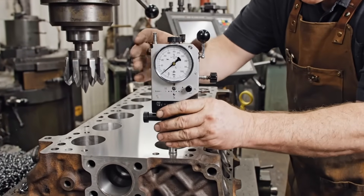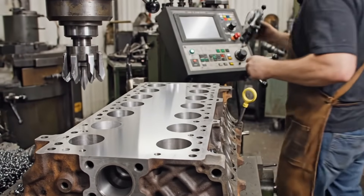The milling operation creates a perfectly flat cylinder head surface. The machinist...